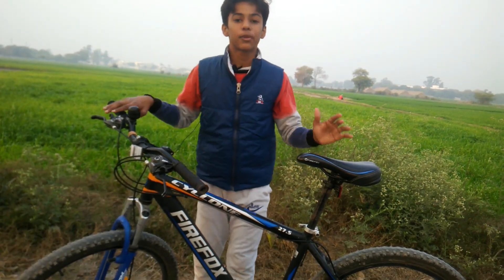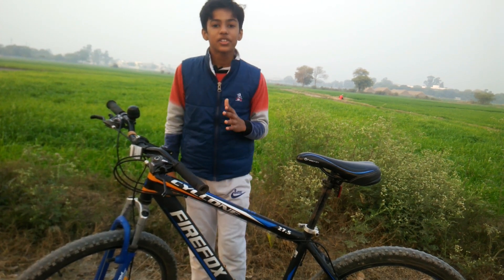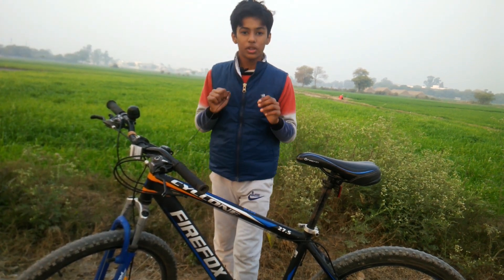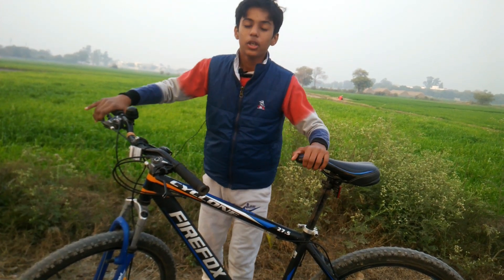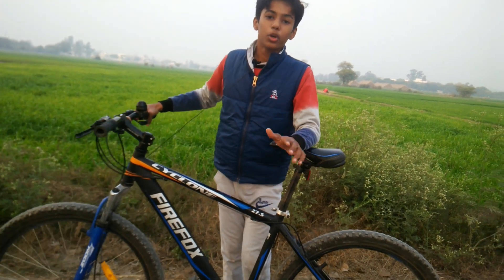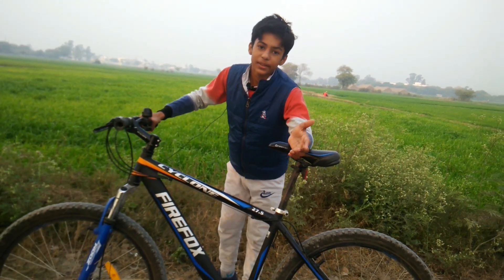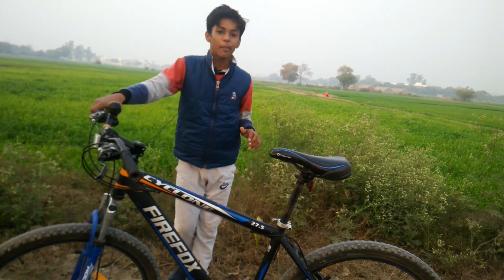If you think this video was good, please like it and subscribe to my channel Ride Lover Kunal. Comment down below and ask any question about this cycle or others. This was the whole Firefox Cyclone review — I will try to cover more Firefox cycles as well.